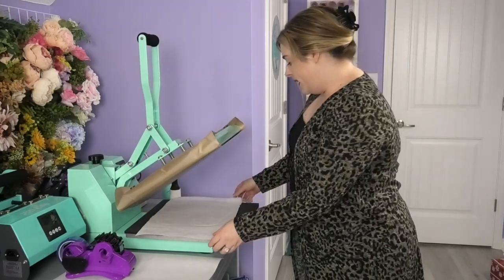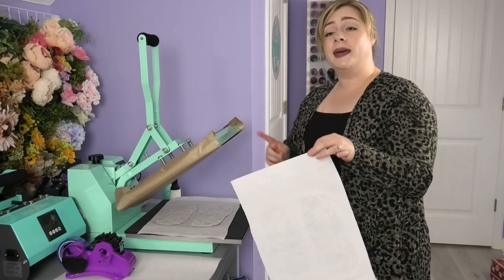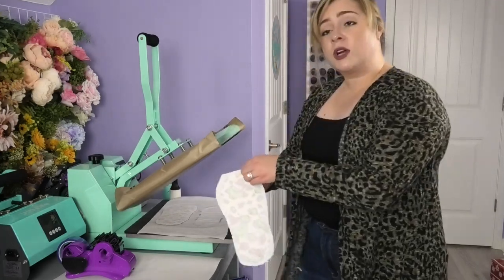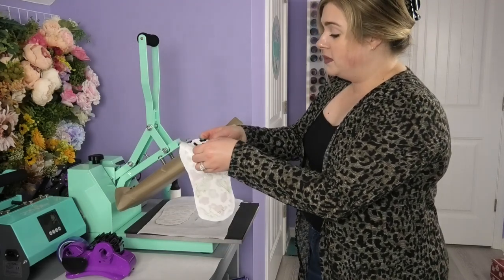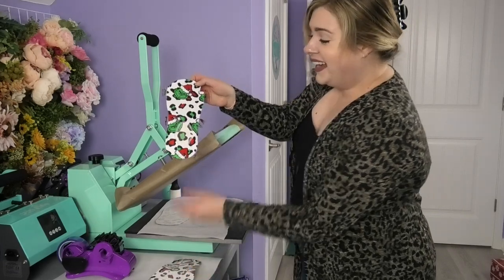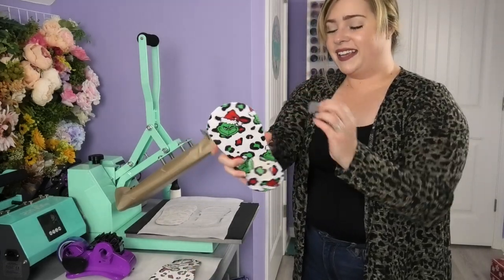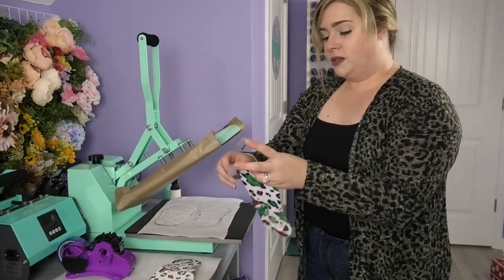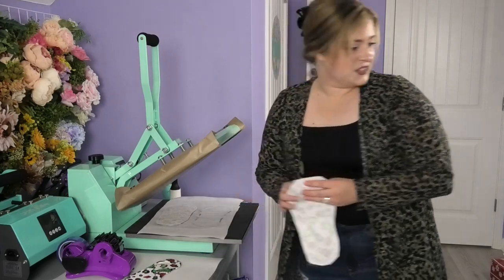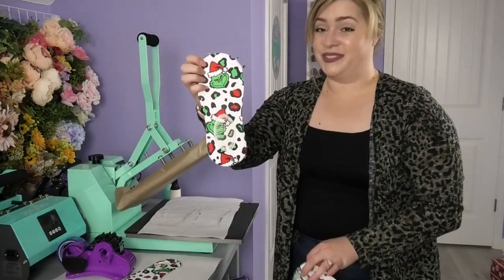Once the sublimating is finished, remove both pieces of butcher paper and replace with brand new pieces for the other side. When the socks are cool enough to the touch, go ahead and peel the design off. It looks so good — so bright and so fun. I can't wait to do the other side. Let's peel the other sock too. How bright and fun are those Grinch socks?